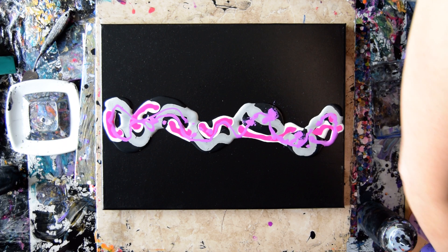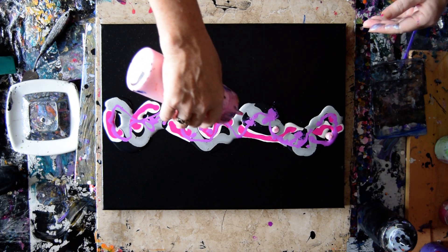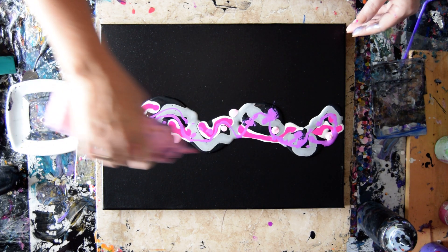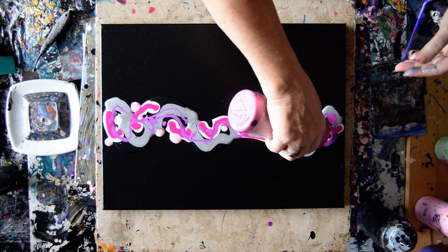I used a little bit of this Anita's white metallic here and there and everywhere, just to change up the combinations. This will probably come out entirely different. I can definitely put some more colors on top of that.